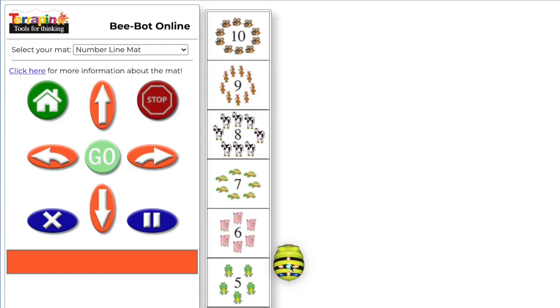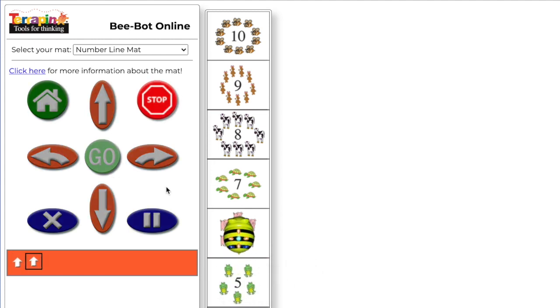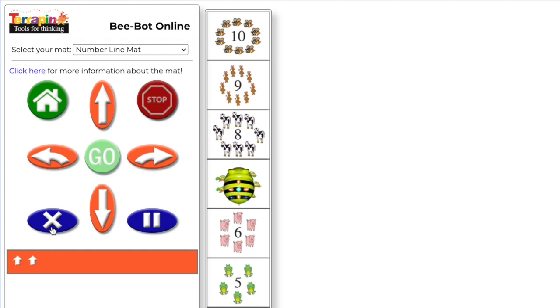If you're going to start young students on a mat instead of just with free play, I would suggest the number line. In this example, I'm going to put the BeBot on the number 5 and add two more. When going forward one more space, students will often forget to clear the program. If you add a forward command and hit go, BeBot will move forward three spaces.